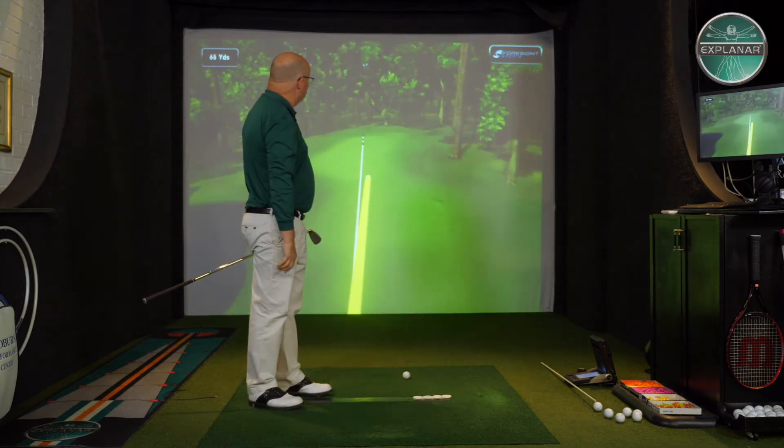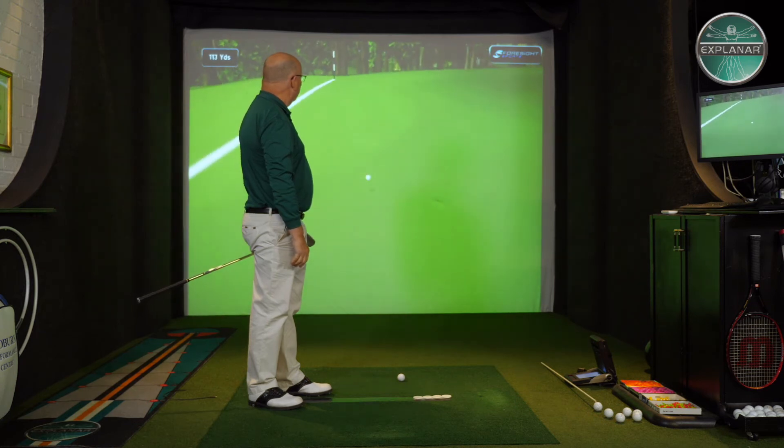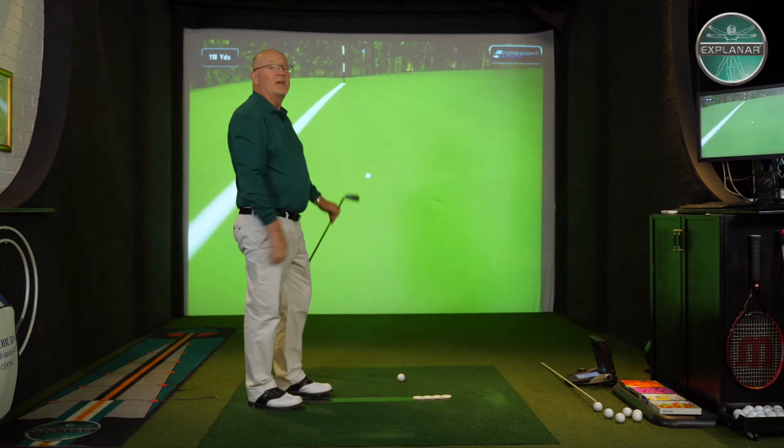That ball is so busy going forwards, it can't even think about going sideways and it releases.